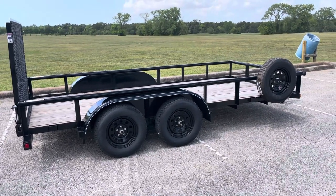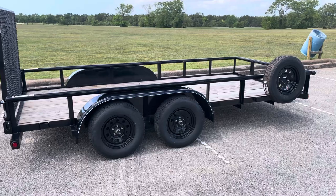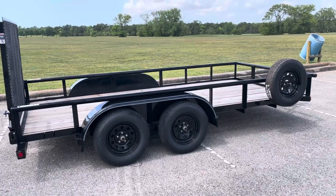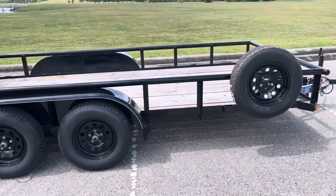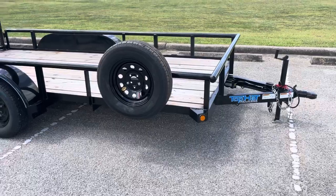A second axle — a second wheel and tire really — also makes it a little bit easier to get to the side of the road in the event you have a flat tire or a blowout. That'll make it a little bit easier to get to the side of the road and change that tire as safely as possible. All of our rentals do include a spare tire. Just make sure that you come equipped with a lug wrench and a jack if you want to be as prepared as possible.